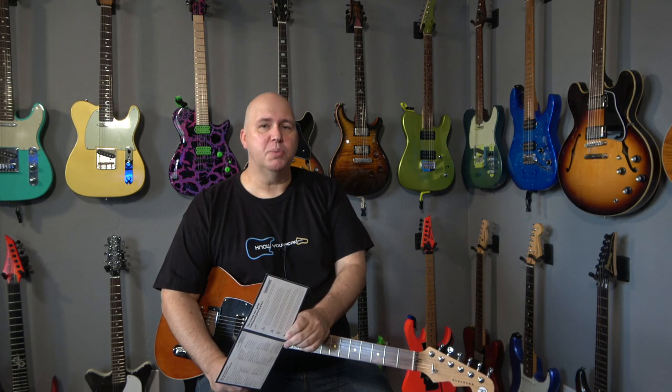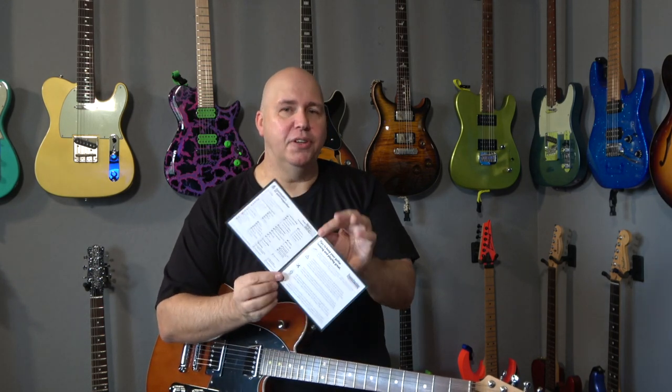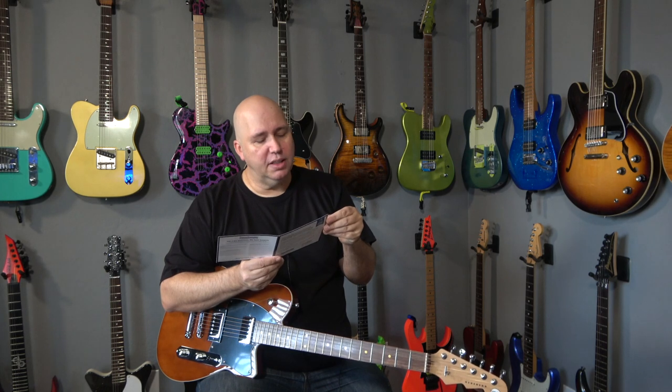I once did a video where I got a guitar from Sweetwater and I was not happy with it, and that video is still up to this day. When I talked to the Sweetwater people after the video was made, I said I assumed the guitar was set up to the best of ability based on 55 things. I said the problem is you don't tell me what things you checked, so would you publish that? They had never published that before. It is now published on their website, but more importantly they've added it to this card.